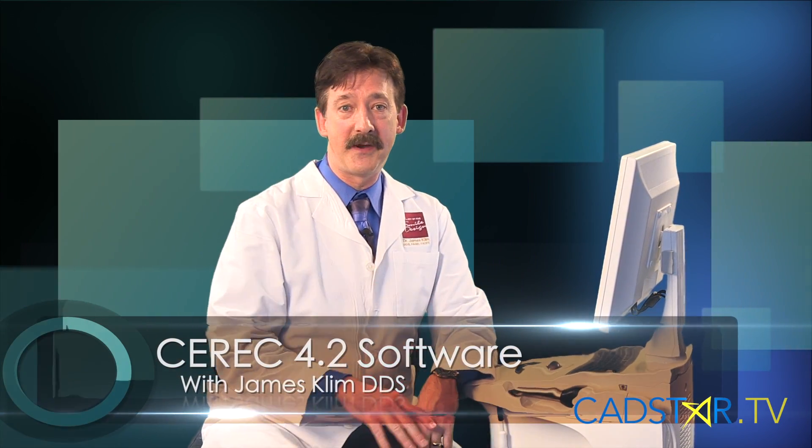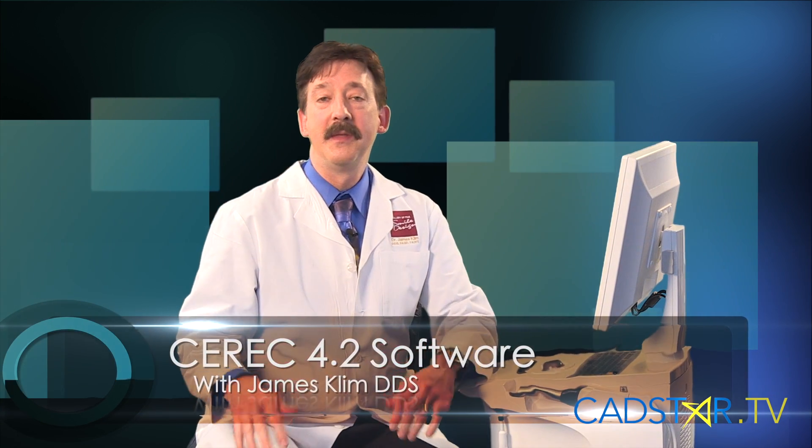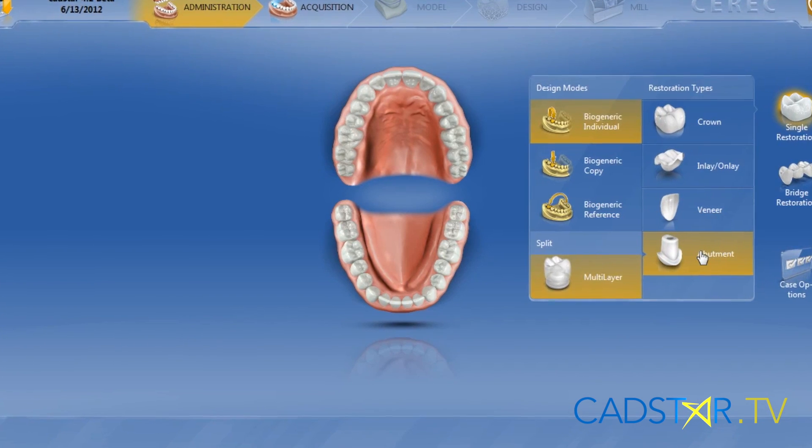Hello my fellow CEREC colleagues — and even if you're not a CEREC colleague, this is going to be a great time to share together. The 4.2 software is out and it's incredible.